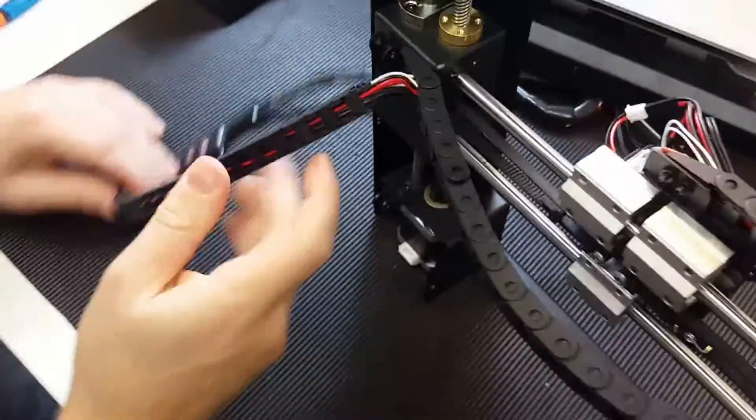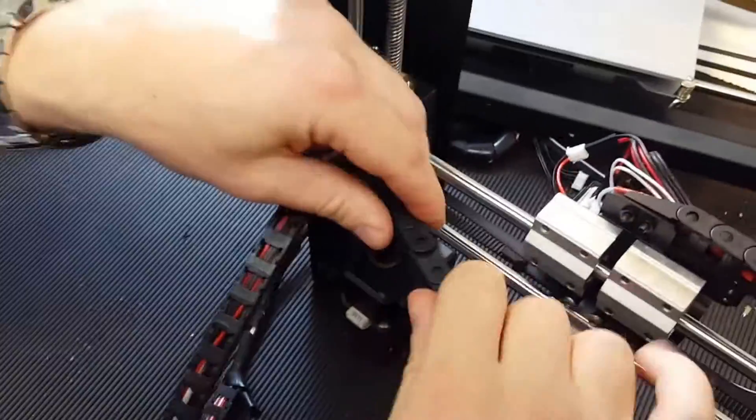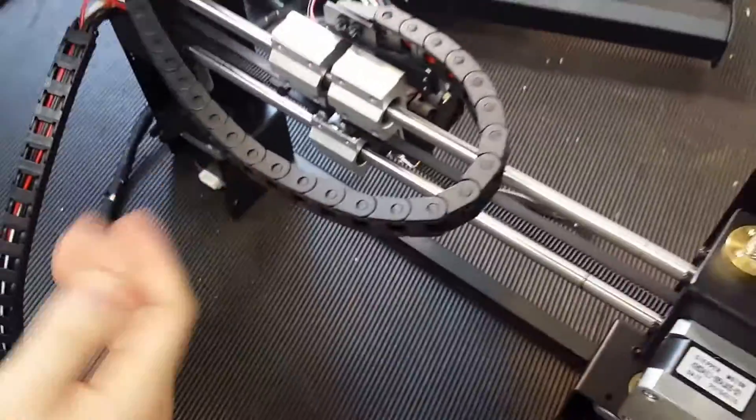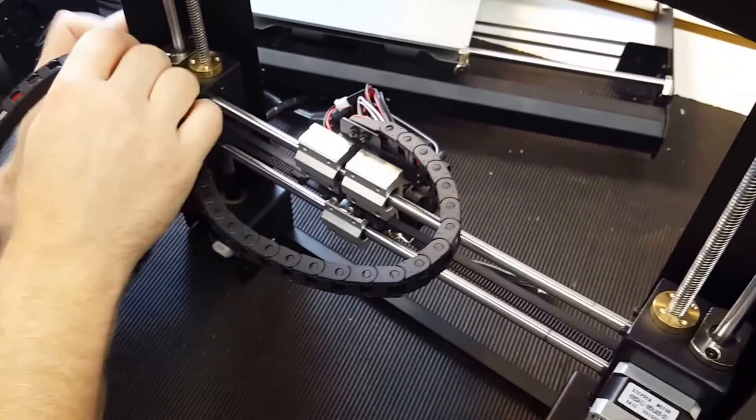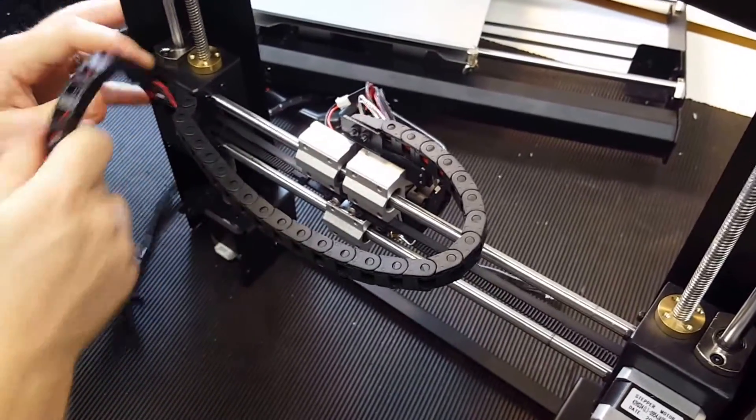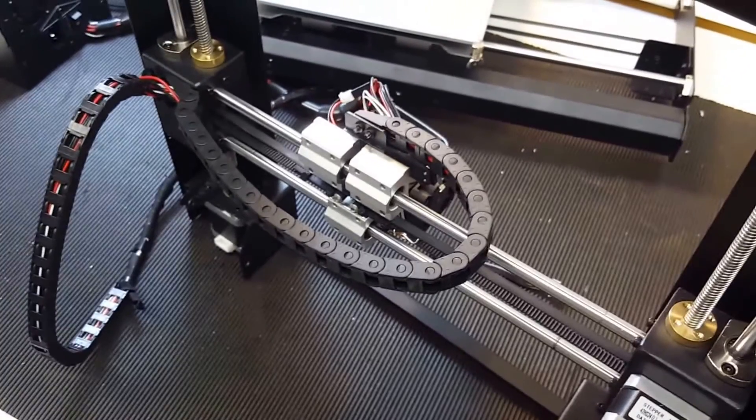Then we just connect the cables again and the drag chain so it's stable — you just twist them back in place. It's really easy, so it's done. Any questions, just let us know. Thank you, bye!